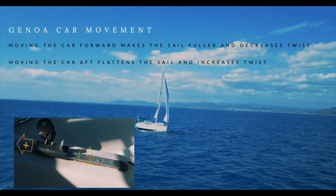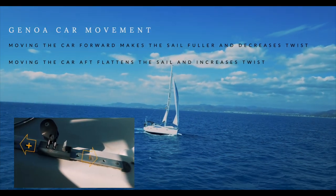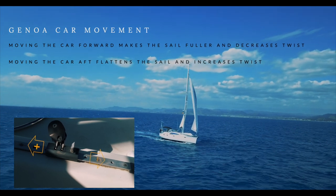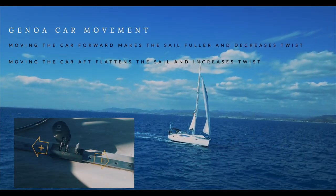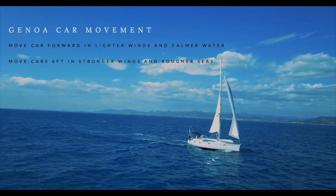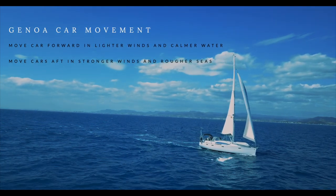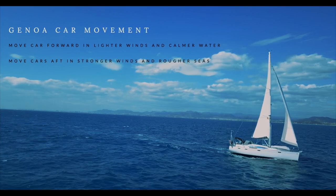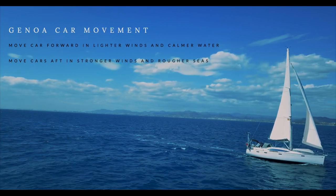In basic terms, if you move your genoa car forward it will make your sail fuller and decrease the sail twist. If you move your car aft, it will flatten the sail and increase the sail twist. So move your genoa cars forward in lighter winds and with calmer water, and move them aft in stronger winds and in rougher seas. We will deal with this in more detail later on in this episode.